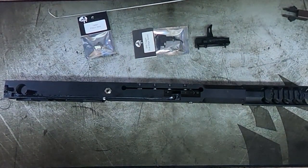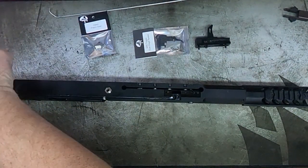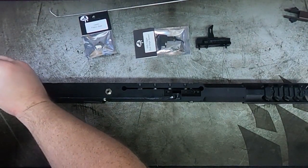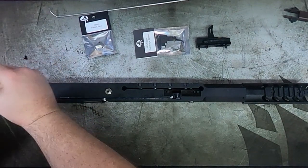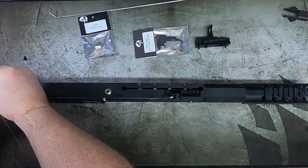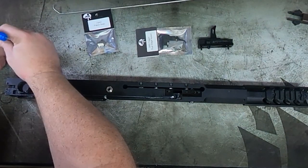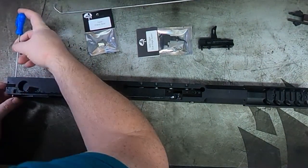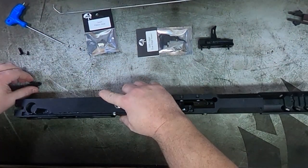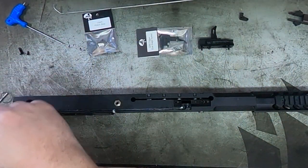We're going to replace the rear sear with this upgraded open sear. The open sear will basically make the pull a lot smoother. The first thing we do is take a 2mm allen key and remove the two screws holding the plate at the back. When you remove this plate, just be aware that there is a small spring under there — do this on a flat surface if possible. There's a small bar that holds the sear in, and once this is removed, there's a spring and then the sear comes out.